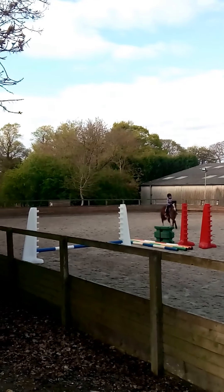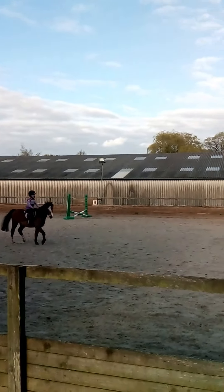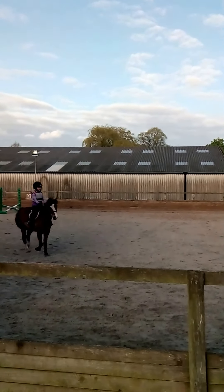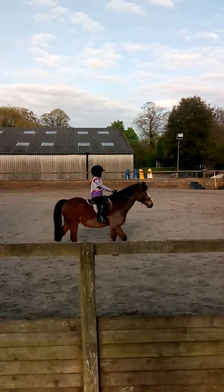Trot down. See that Lily? Done. Well done. There you are. I do land on the right leg each time. I'm done.